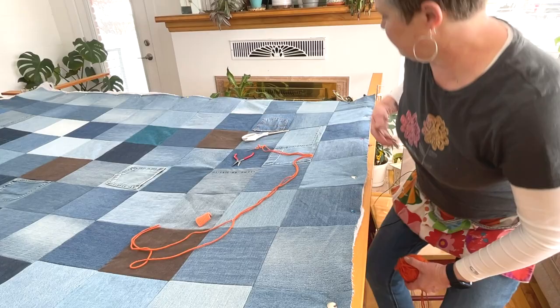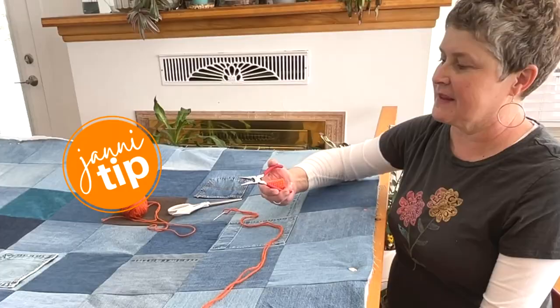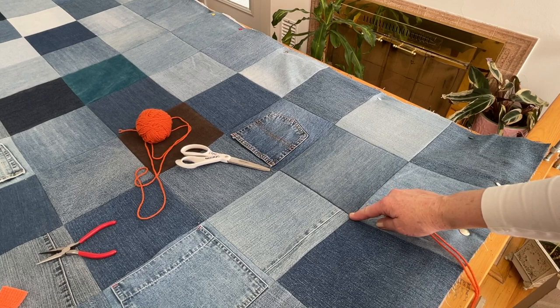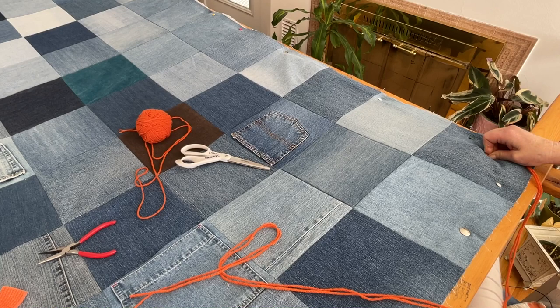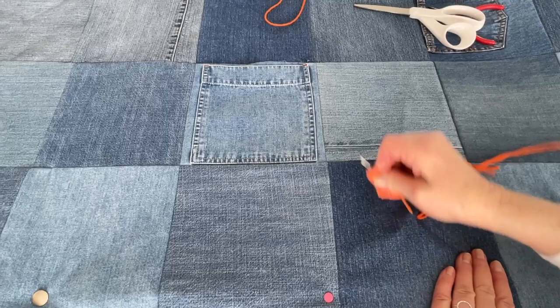I've pulled up a chair and have all my tools handy — my ball of yarn, pair of scissors, and threaded needle. Here are a few handy tools: a little pair of pliers to help pull the needle out if it gets difficult, and a little piece of yoga mat that also helps grip the needle. On this quilt I'm going to put one stitch in the corners and one stitch in the middle. I have my hand underneath so I can feel the needle and know how big the stitch is going to be. Sometimes it can be a little challenging to pull that thread through — that's why I have those little pliers or the yoga mat.